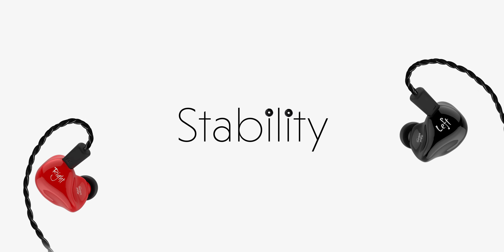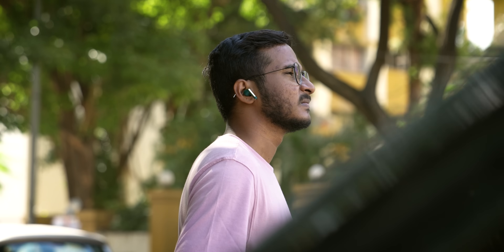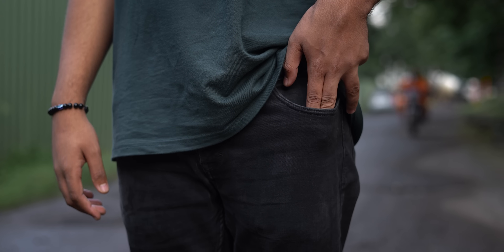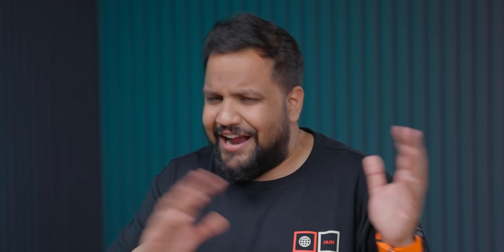First of all, stability — you have an analog connection. So when you use wired earphones, there are no connection drops. But if you use truly wireless earbuds, you can get connection drops at some point. If you notice, with truly wireless earbuds you can experience a cell-time connection drop. So wired earphones are better in that regard.